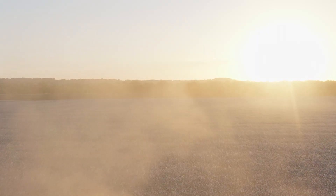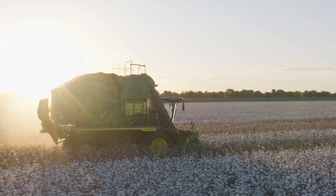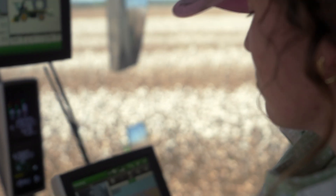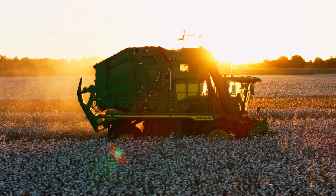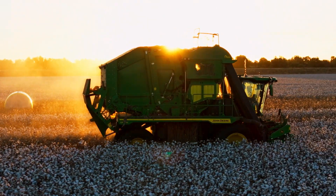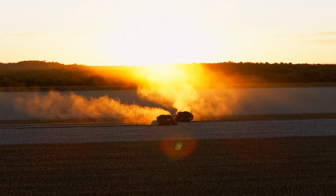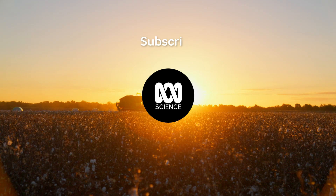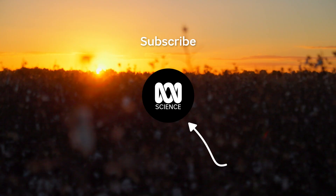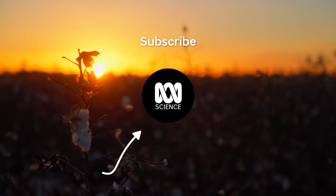These farms are all shaped by years of hard work and a passion for the land. I love it — you couldn't do it if you didn't love it, because they're long days and long hours. There is something about cotton picking at sunset that just makes you fall in love. It's beautiful.